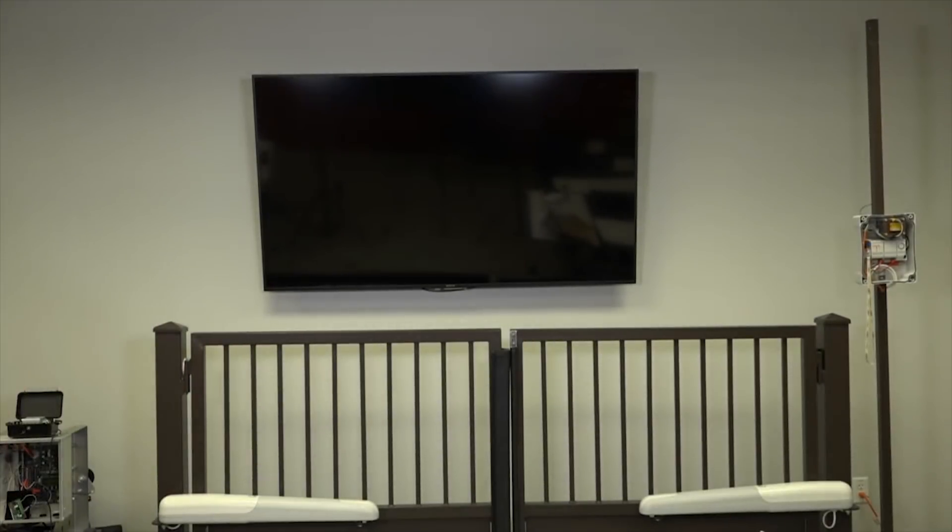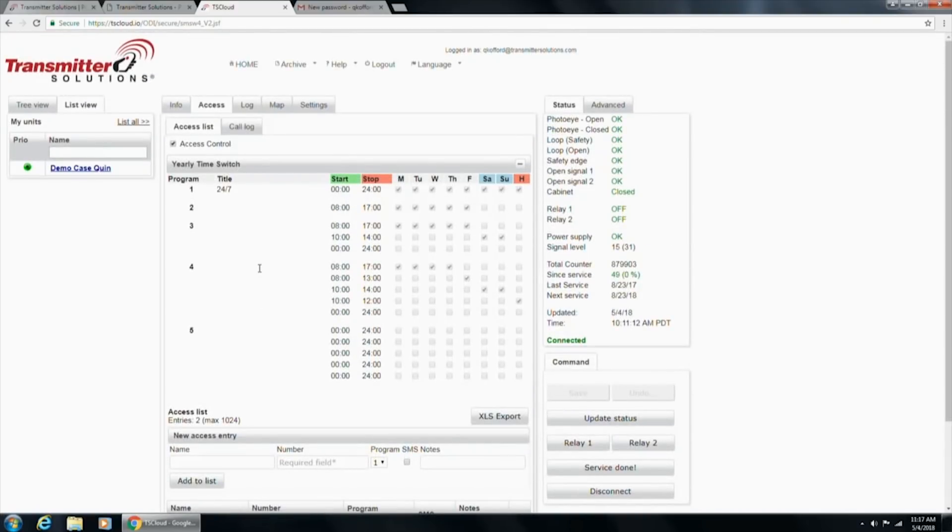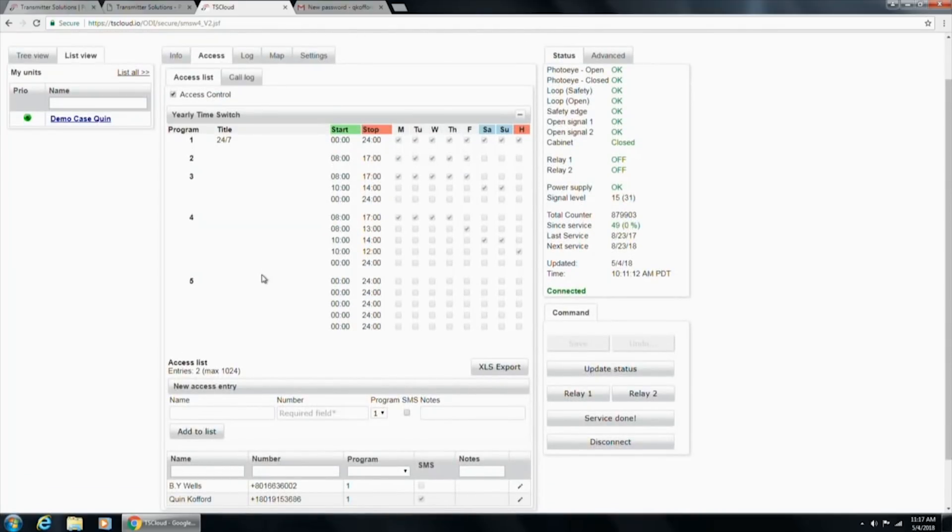This screen allows you to give people admin rights to text and see what's going on with the unit, or just make people a profile to trigger the relay and open or close the gate during times restricted by your yearly time switch. This is a really nice feature — it's an upsell because it's a way into the gate. Maybe they lost their transmitters and you add them as a profile. You can restrict access, which is pretty hard to find on access control devices in this price range.